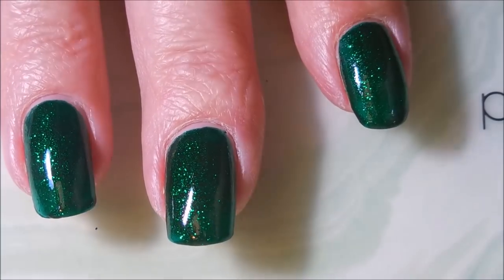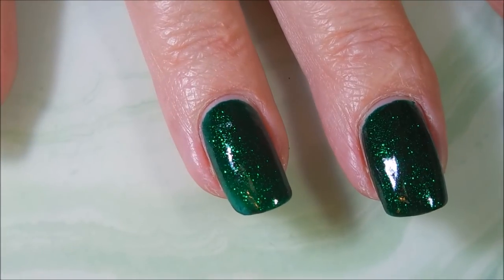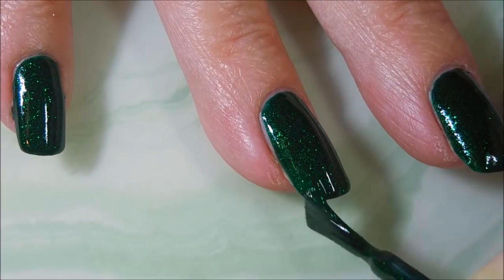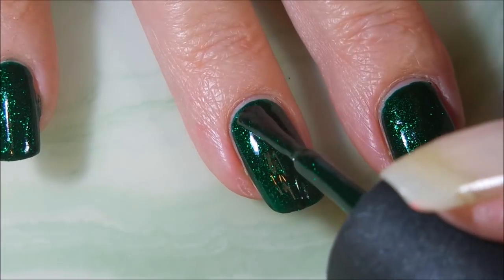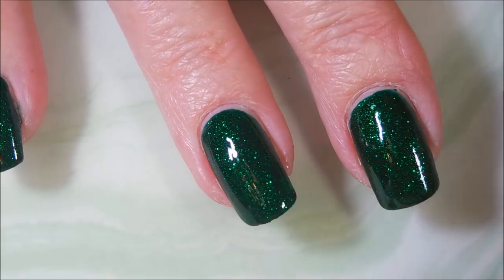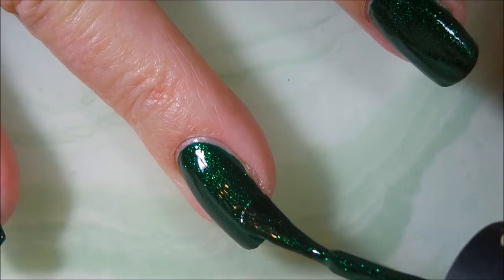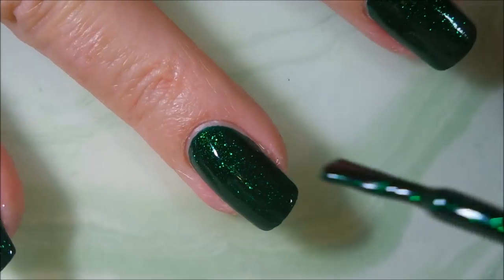There we go — look how pretty it is already! We're going to go in with our second coat and build that color smooth on up, get it completely opaque. Nice deep green, it's just fantastic.